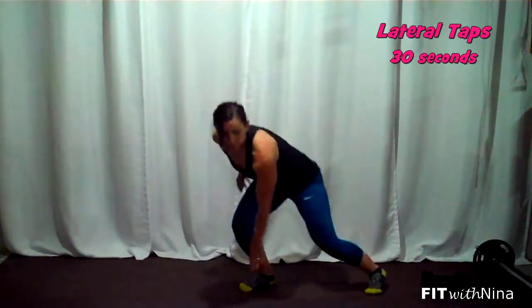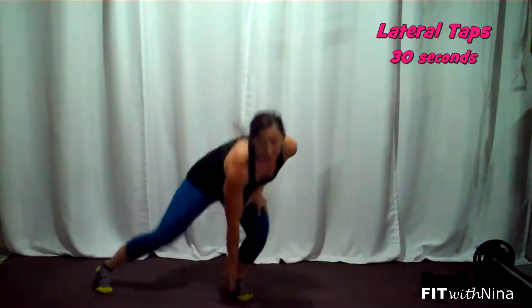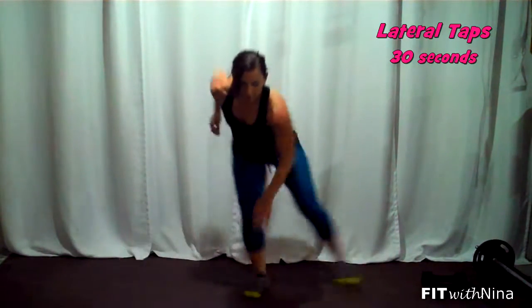Then you're going to quickly come up to your feet and go into lateral taps — reach in for the floor, dropping into the legs and bending the knee, as fast as you can. Those two moves back to back for four rounds. Enjoy!